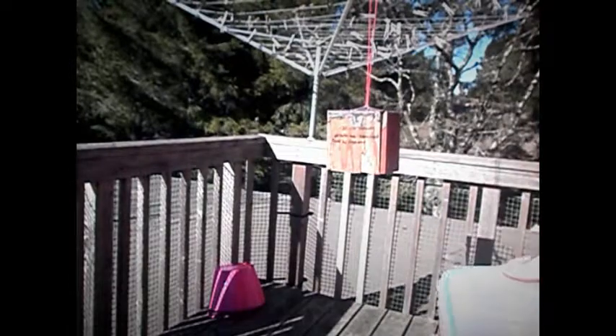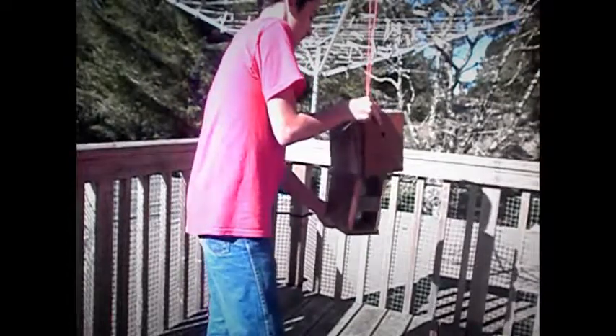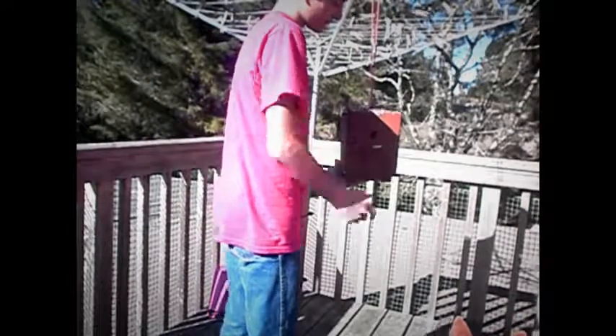If you guys like this idea and you want to put one out in your area, I recommend you do. Again, this works just by this hole lining up with this hole right here — that slides into it. You kind of have to find it real quick, and that's it. It's pretty simple to make, actually. Highly recommend this one, guys. If you have any questions or comments, leave them in the comment section below. See you later.